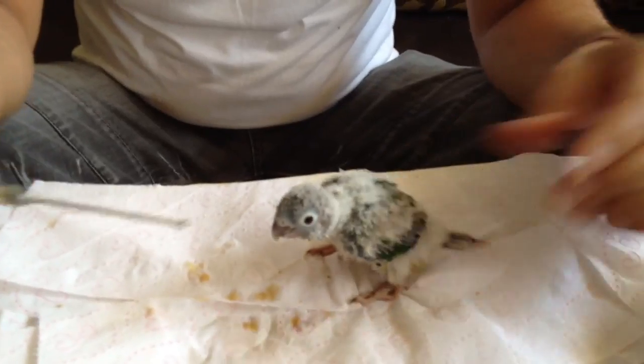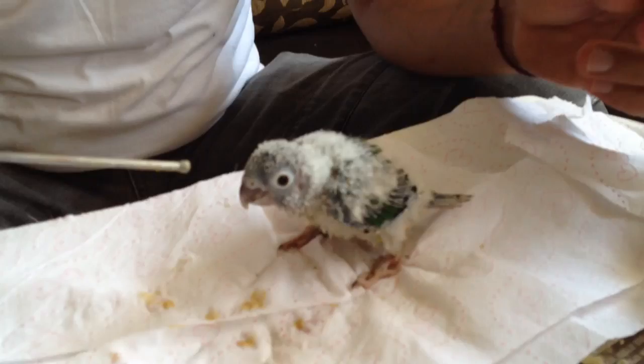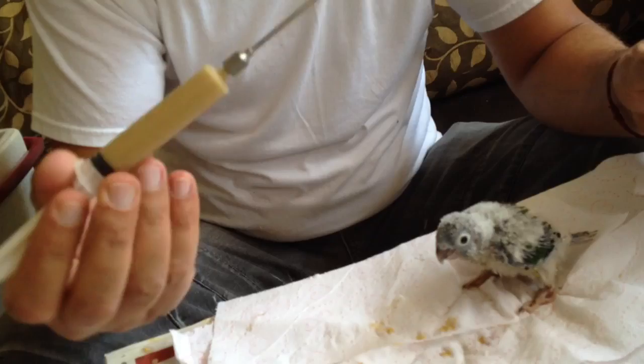Hello, now I'm going to feed a green chick, yellow sided, five weeks old, with a crop needle. You can see, 10cc. What you need to do, it's very simple.